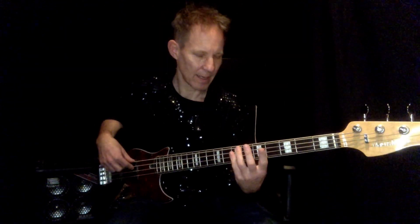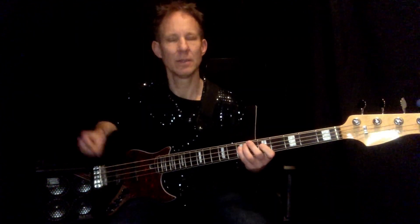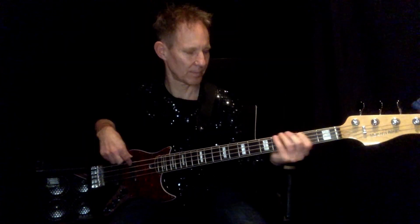We play an E major, a C-sharp minor, another E major, C-sharp minor, A major, F-sharp minor, A major, B major.